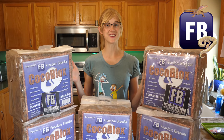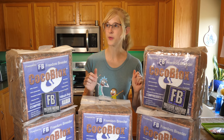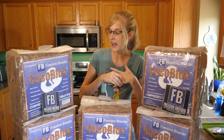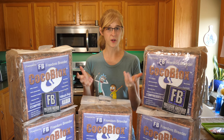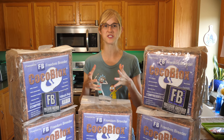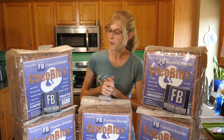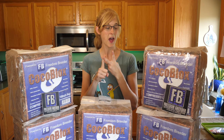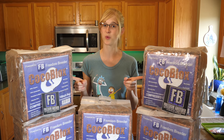We were recently approached by Jesse with Freedom Breeder and he asked if we'd be interested in trying their new product, Cocoa Blocks. This product was launched pretty recently, like August of last year or 2018, and I had not tried it before. The closest thing we used would be like cypress mulch for some of our creatures that need higher humidity levels. We're gonna try this out today with our African fat-tailed geckos and our false water cobras, and we're gonna see how they like it and how it works.